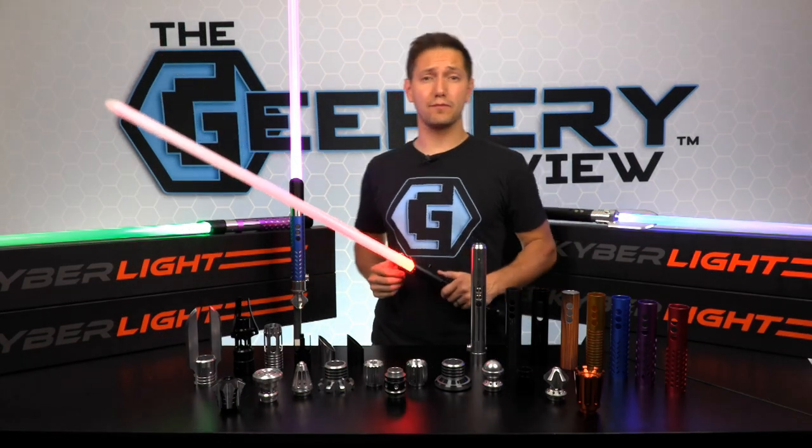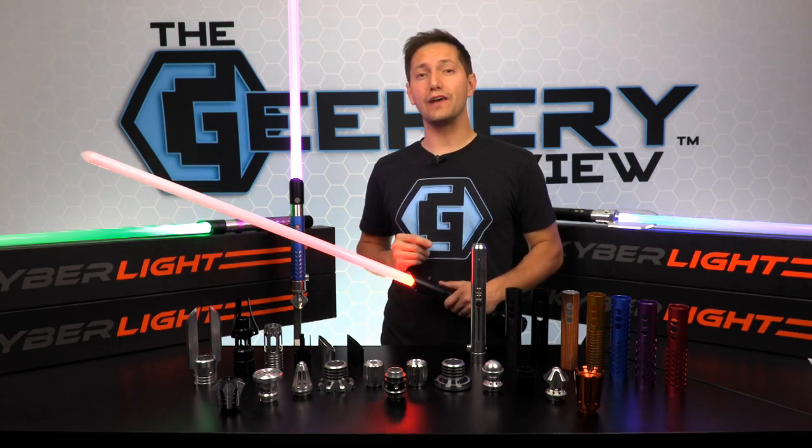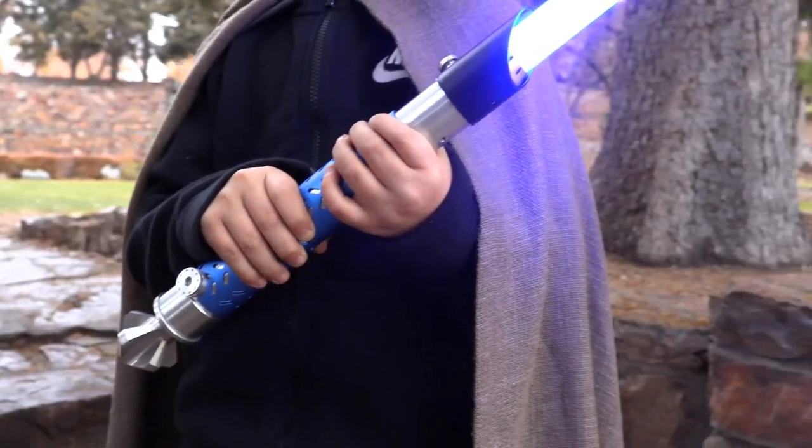Kyber Lite has an incredible lightsaber with tons of fantastic accessories, and now they have come out with some exciting new products: the matte black hilt, and a pack for kids called the initiate pack.